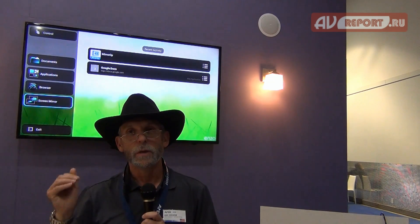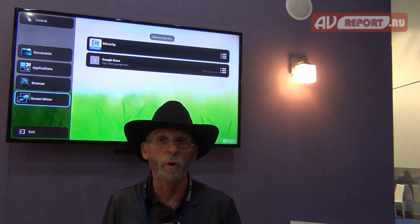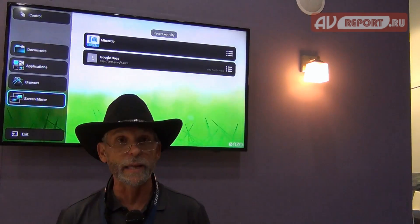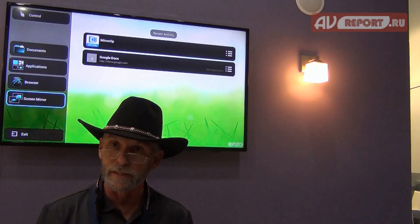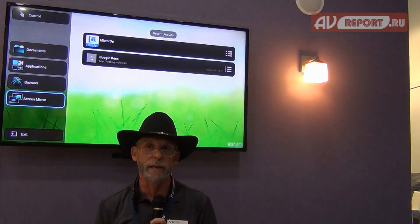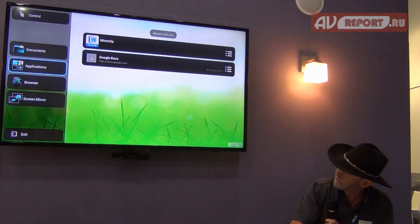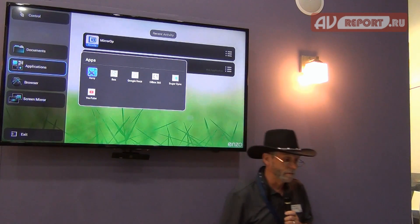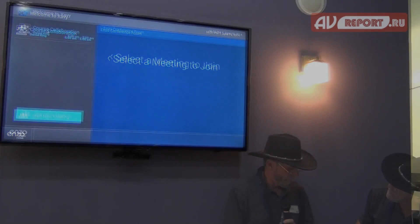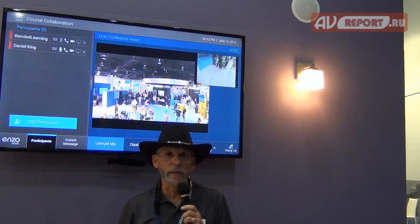But what about those people who aren't in my immediate huddle space or my immediate collaboration group? From Enzo, I've actually added the ability to do web conferences. So now I can actually share my documents not only with my group inside my room, but also with people out on my corporate web — maybe internationally, nationally, or on my wide area network. I'm going to start an application where I'm going to use XAE, and I already have a conference in progress, so I'm going to join that conference. Now I'm actually in a web conference.